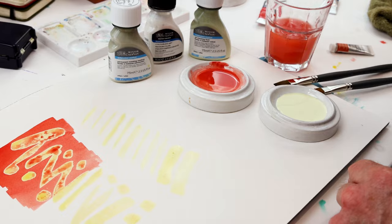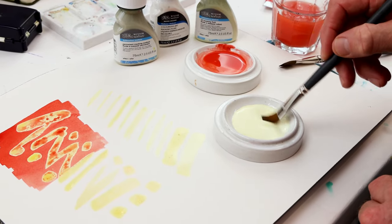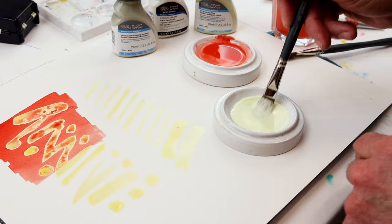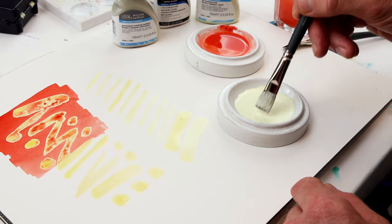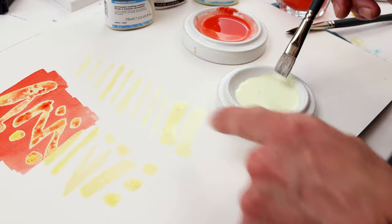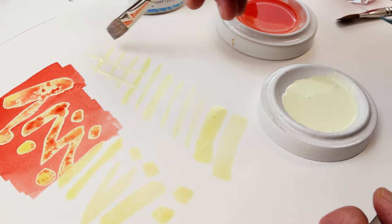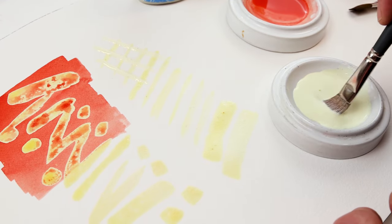I have some art masking fluid here in my little ceramic dish. I'm going to take my brush and dip into that. You can see it's got a slight yellow color to it — that's so you can see it when it's on white paper. I've already got some marks down here; I'm going to make some other marks with this. You want to put that down and let that dry.